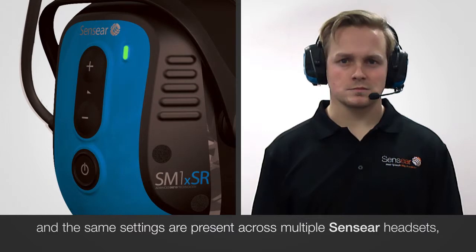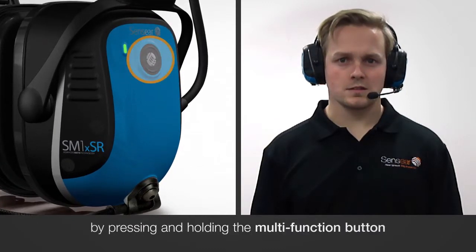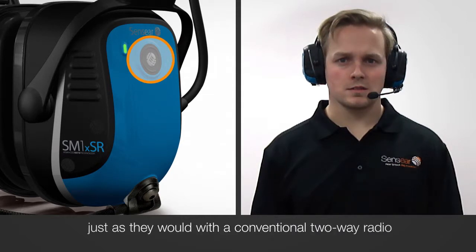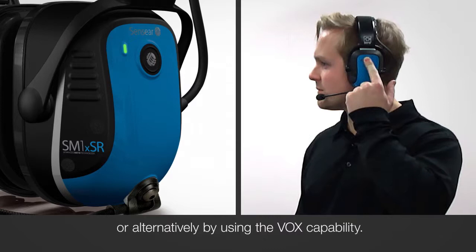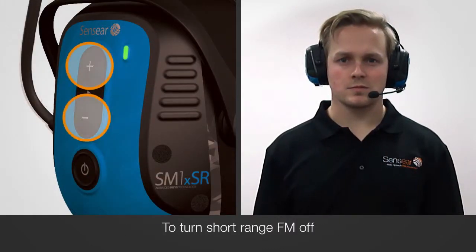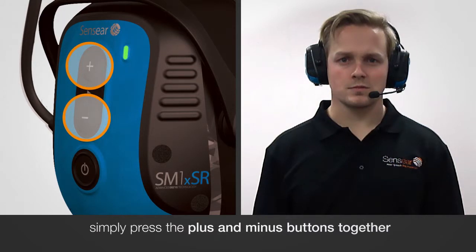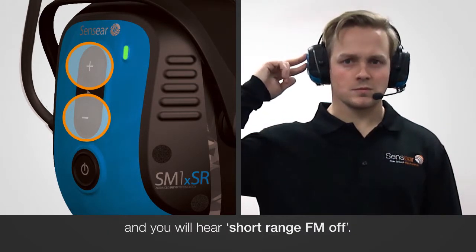When short-range FM is on and the same settings are present across multiple Sensia headsets, those wearing the headsets can communicate at short range by pressing and holding the multi-function button, just as they would with a conventional two-way radio, or alternatively by using the VOX capability. To turn short-range FM off, simply press the plus and minus buttons together and you will hear 'Short-Range FM Off'.